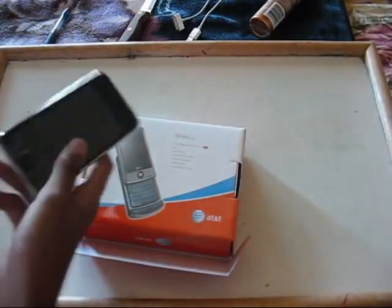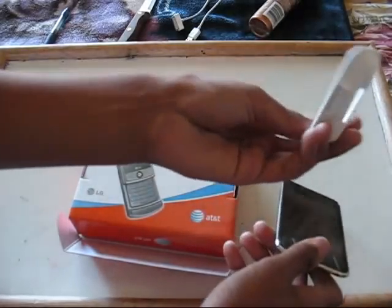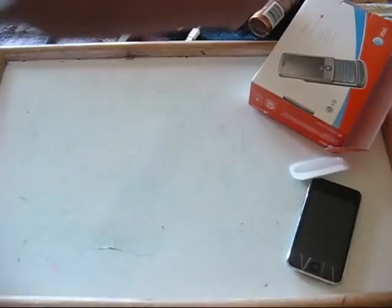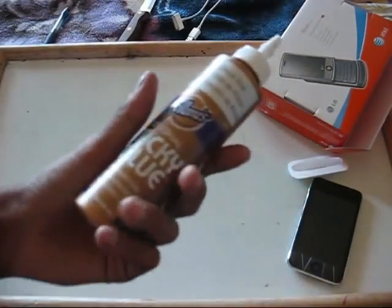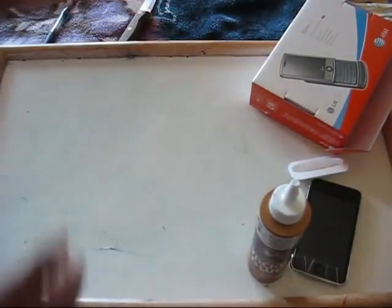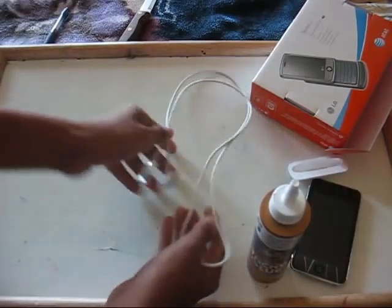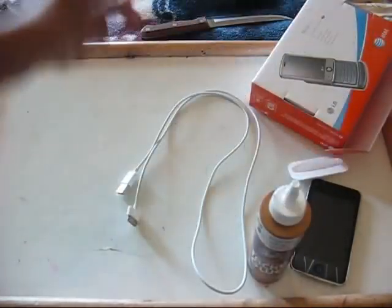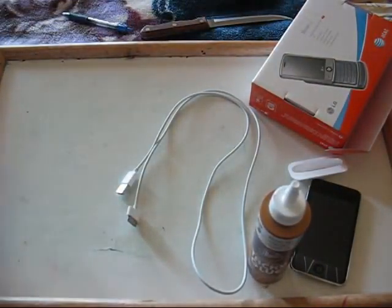These are the materials you're going to need: an iPod, the dock that comes with it, a box, glue — tacky glue is what I'm using — a USB cable, a knife (be careful), a pen, and that's pretty much it.